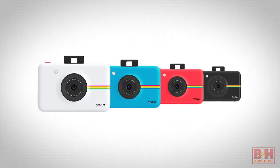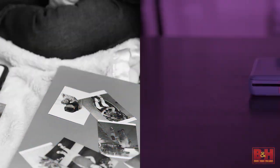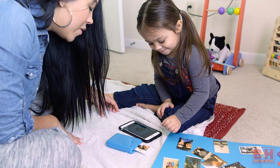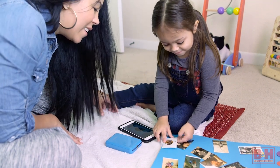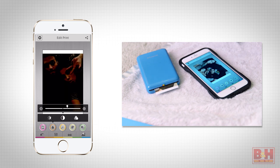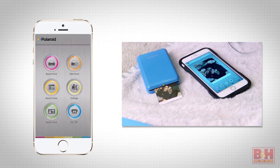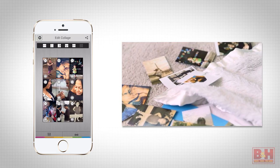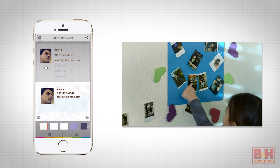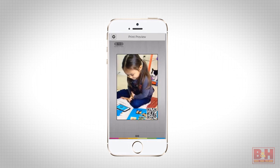Use your mobile device for image capture and then print smudge-free 2x3-inch prints with the Polaroid Zip mobile printer. It has a rechargeable battery, and you connect using Wi-Fi or near-field communications from a smart device with the Polaroid Zip mobile app installed. You can adjust brightness, contrast, saturation, and tint, as well as a dozen color filters including sepia and HDR. There's also a collage mode with up to 9 images on a single print, a painting mode with frames, stickers and stamps, a business card creator with templates, and even a secret view mode for making edits private — that gets you a print with a QR code that you have to scan to see the final print.